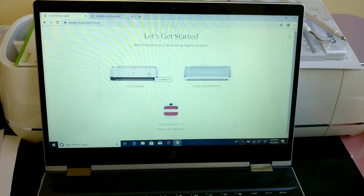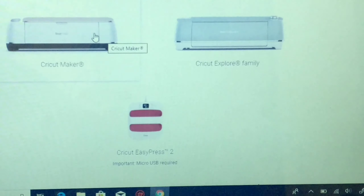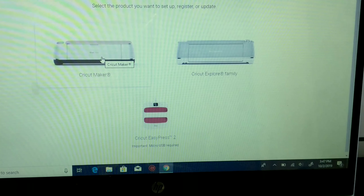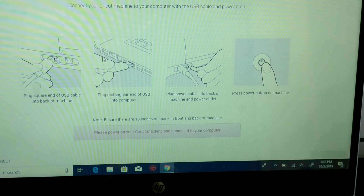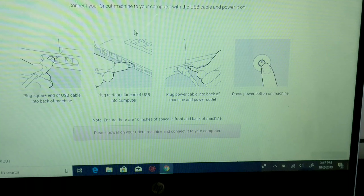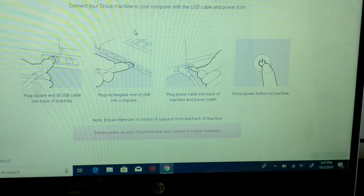After setting up an account with them using an email, they will tell you to select the product you want to set up — either Cricut Maker, Cricut Explore, or the new Cricut Joy. After that, I selected Cricut Maker because that's my machine.